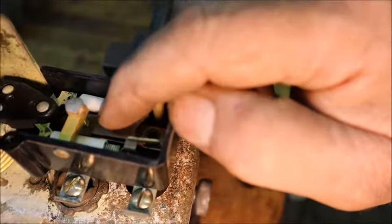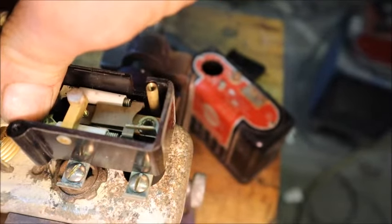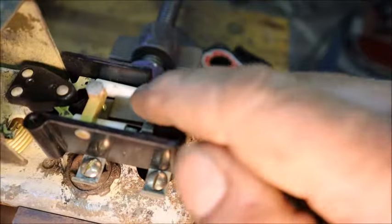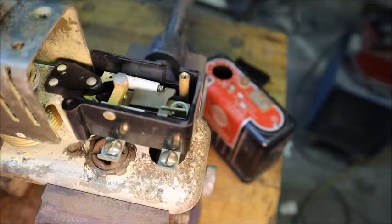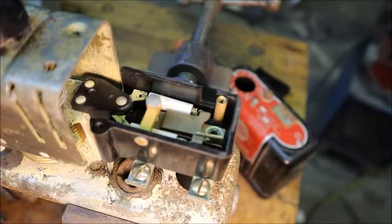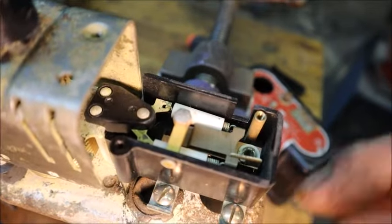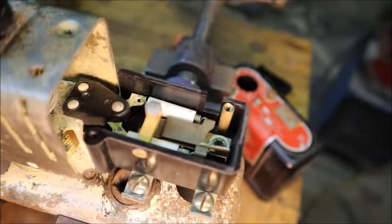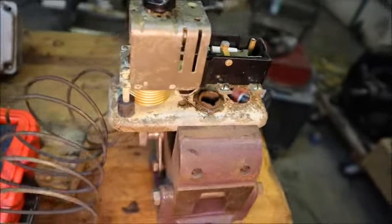Right in there where that little button is, that part flexes, so the only wear point is where those springs are attached and keeping everything under tension — it's just not designed to wear out. I haven't had to take this out so I'm not sure how large the contacts are under there, but I'd assume that would be the only thing that would ever go out, assuming the bellows doesn't get punctured.